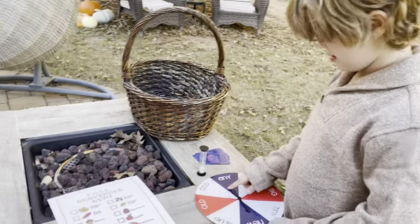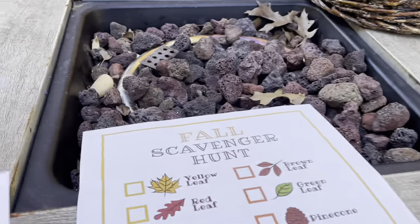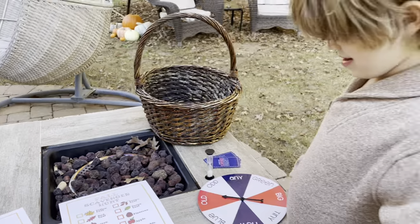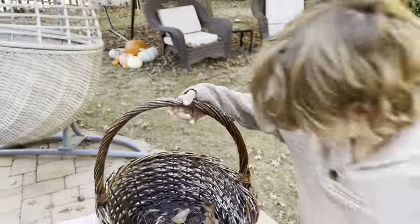Leo's going to go first. Spin! Okay, an old yellow leaf. So go find an old yellow leaf. Oh, and take your baskets — we're going to put your scavenger hunt things in those.